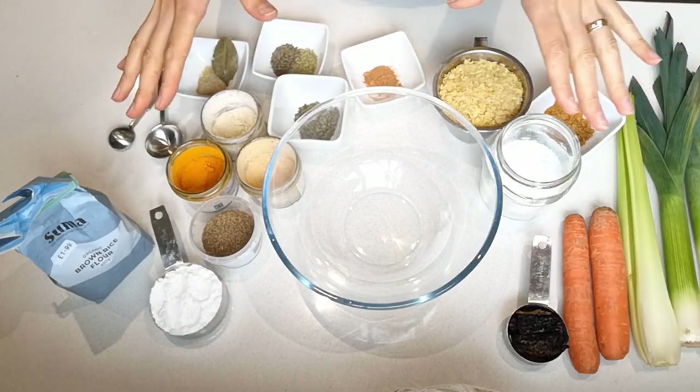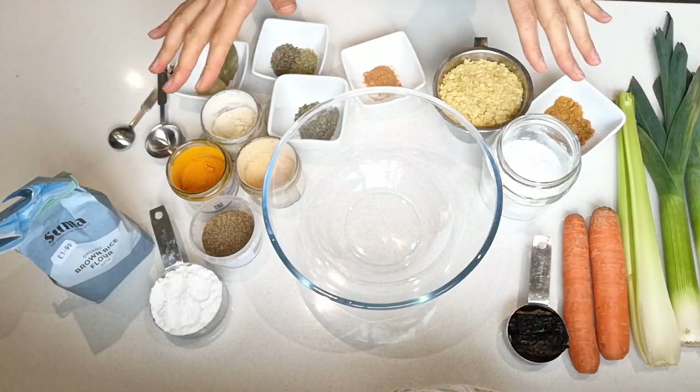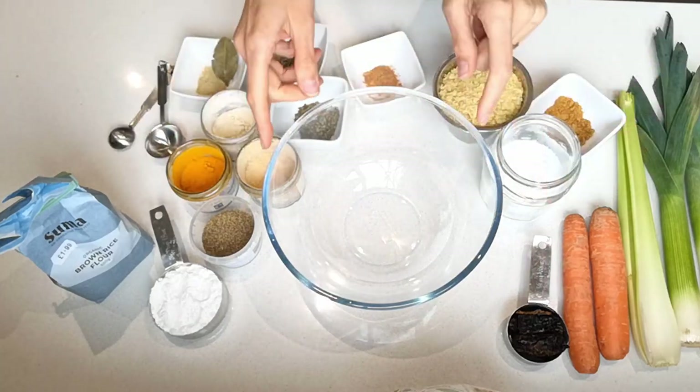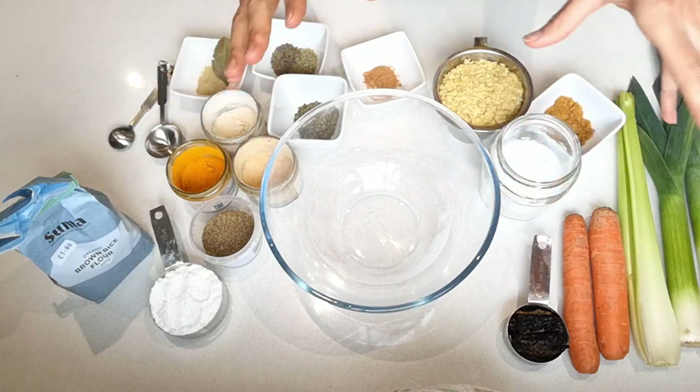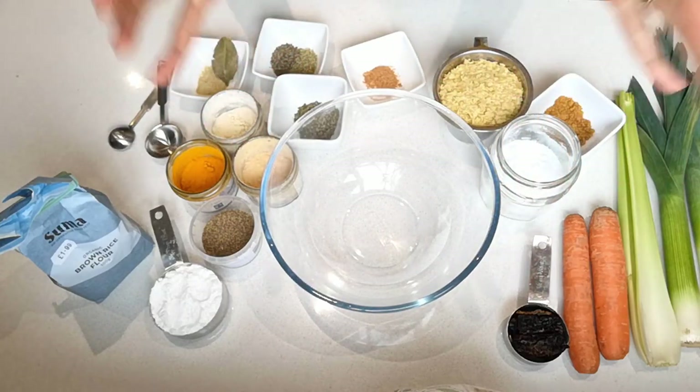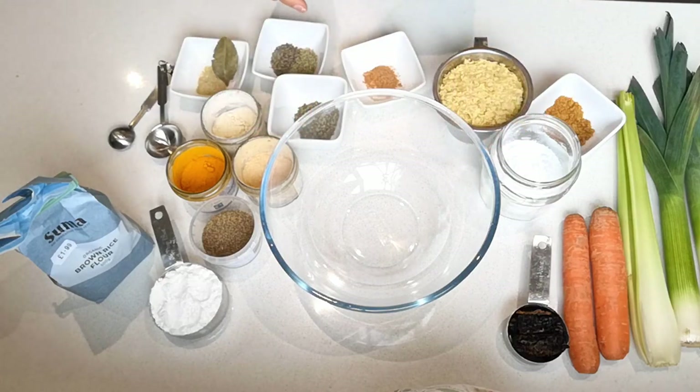We're going to be making this vegan stock powder or bouillon powder two ways. First I'm going to be making a base powder, and then I'll tell you how you can add some veggies and things to improve it even further if you like.